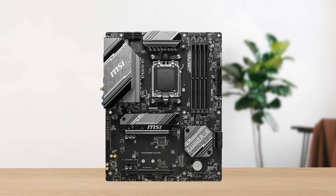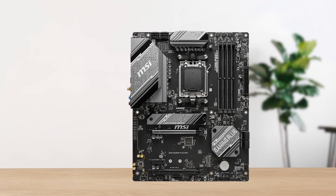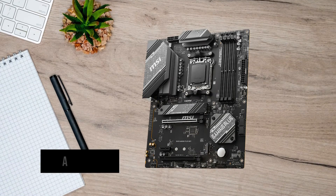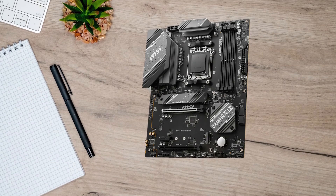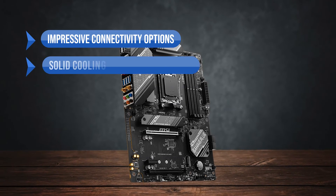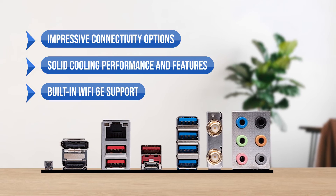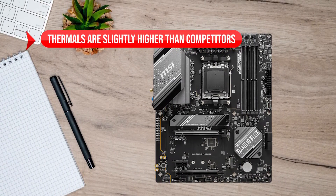All in all, the MSI B650 Gaming Plus Wi-Fi is a great option for a new-gen budget setup that offers all of the connectivity options you'll ever need, along with a decent VRM setup that ensures the motherboard performs under high loads. To sum up, what I like is the impressive connectivity options, the solid cooling performance and features, and the built-in Wi-Fi 6E support. On the downside, thermals are slightly higher than competitors.